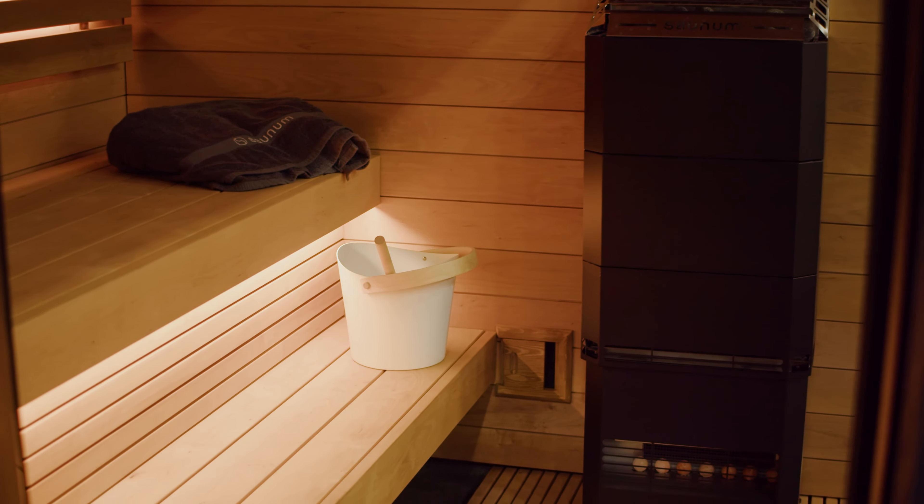When you receive it, it's plug and play. You only need to bring your electrician and your hardware for the heater and the lighting. You'll need to run 240 volts for the heater and 120 volts into the module on the side of the sauna.